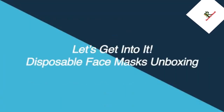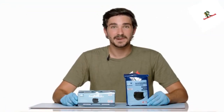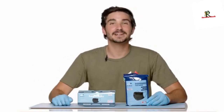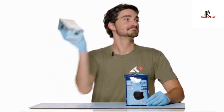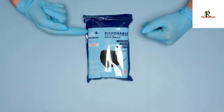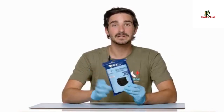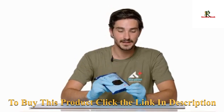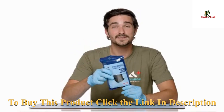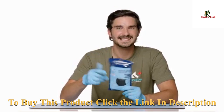Now let's get into it. Here we have our black disposable face masks. They come in packs of 50 or in 15. Today we're going to be taking a look at the 15 pack. These are our own name brand, Stratton Essential Supply. They're 100% matte black, three-ply masks giving you three layers of protection. With 15 in a pack, you can have some for the office, some for the car, some at work, some at home. They're great for everyday use.